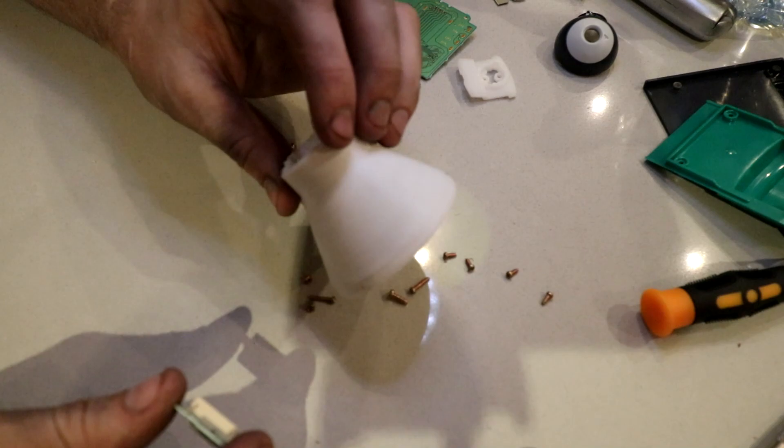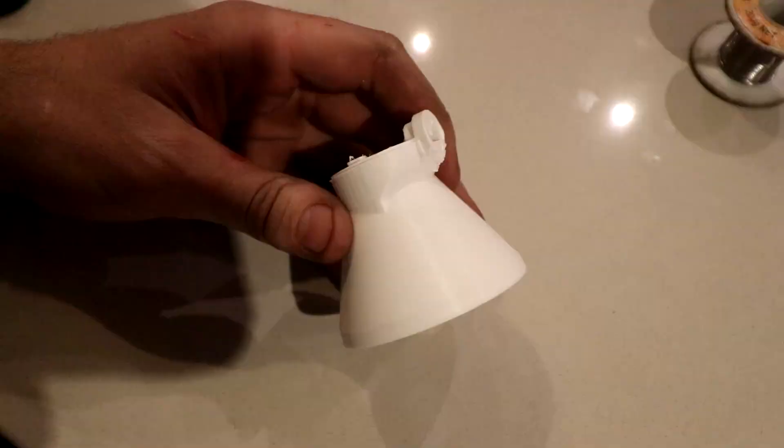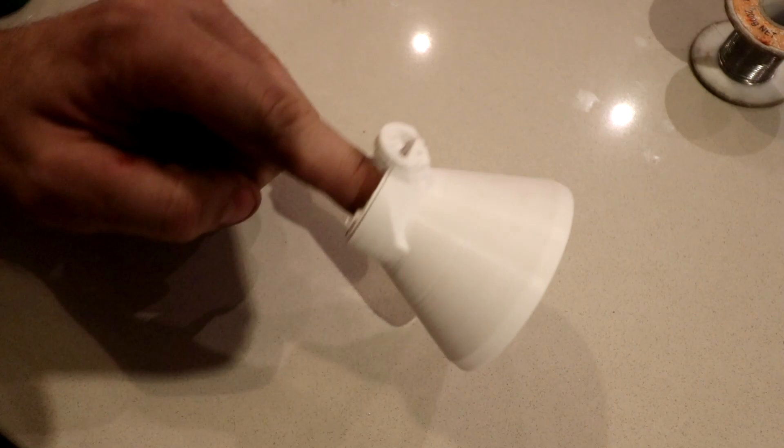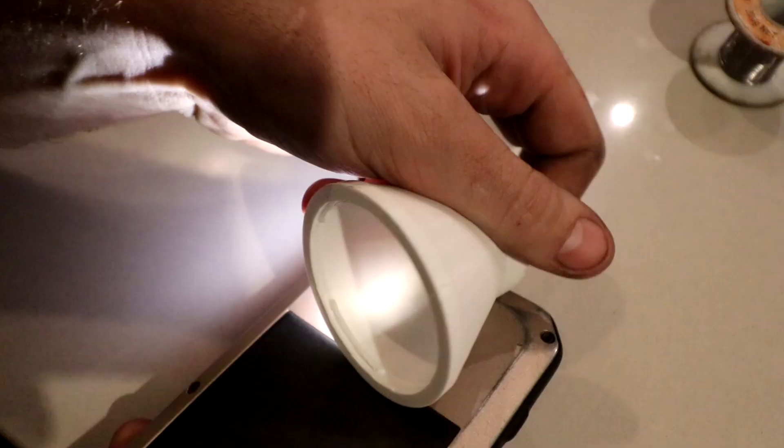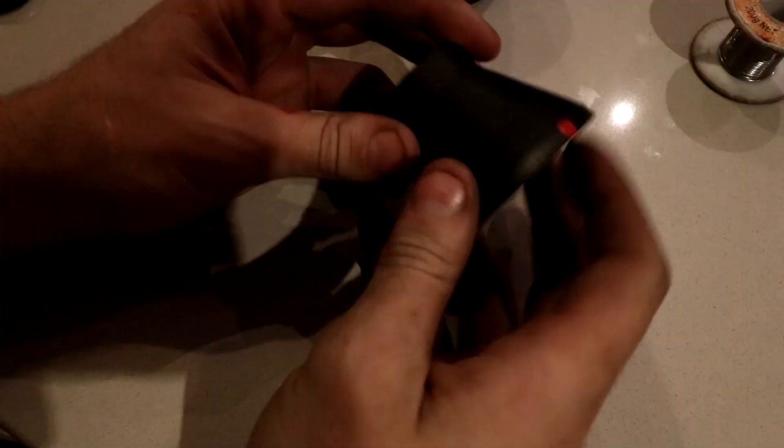This is not printed perfectly — I sort of did it on a higher layer height to see if it works. With any luck, we'll print it out on a lower height, slower, and clean it up a bit nicer. But let's assemble it and see what the photos look like. This piece is pretty much ready to use straight out of the printer, except I didn't have any black plastic so I printed it in white. The problem with white is the light shines straight through it, so that's going to overexpose all our pictures. So I'm going to give this a coat of black paint and then we should be good to go.